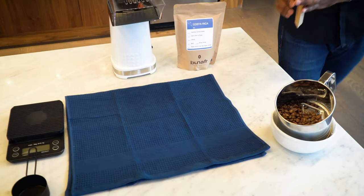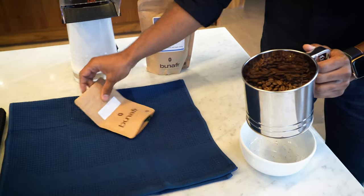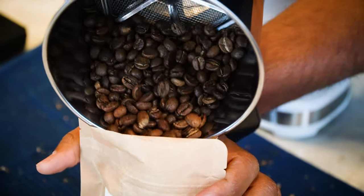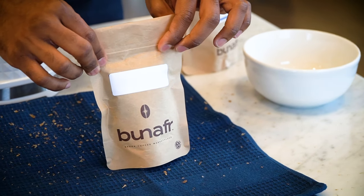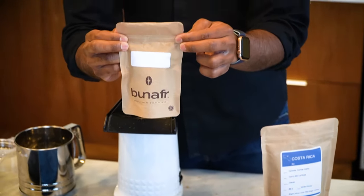Now that your roasted coffee beans have reached room temperature — which you can check by touching them — go ahead and pour them into the single-wall bag. Try this coffee 24 hours after roasting and taste the different flavor notes. Note what you like, what you want to improve, and experiment. Eventually you'll find a coffee you love from a particular origin and roast profile.